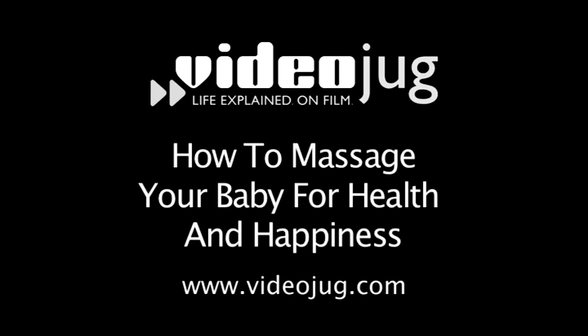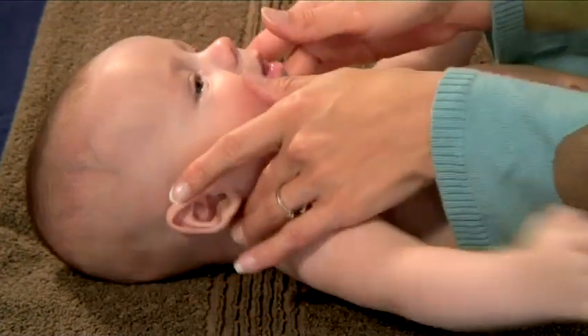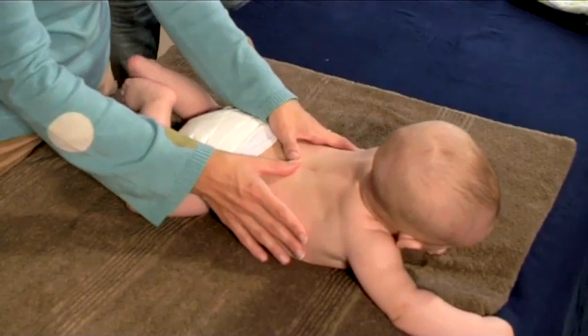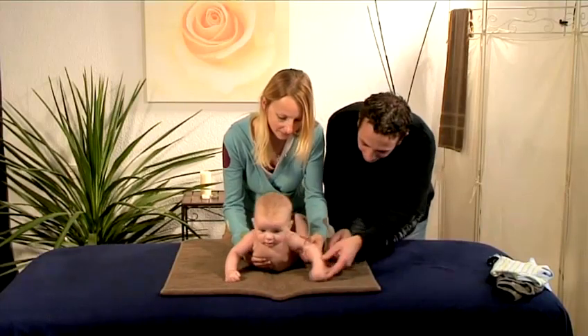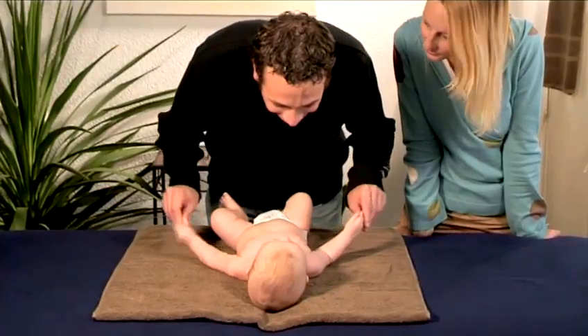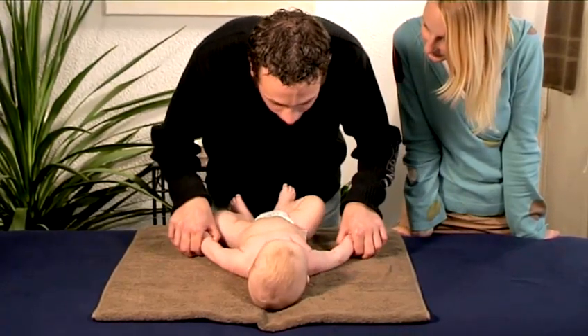Hello and welcome to VideoJug. We're going to show you how to massage your baby for health and happiness. Infant massage has many benefits, including helping to reduce crying, improving the immune system, relaxing you as well as your baby, while strengthening the growing bond between you. This is especially good for dads who often feel left out of the early stages of the baby's life.